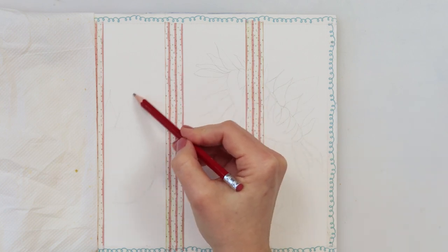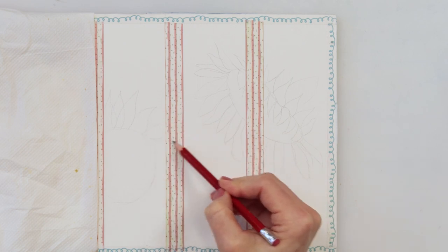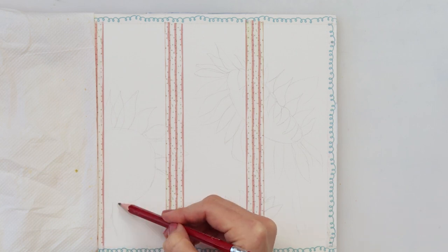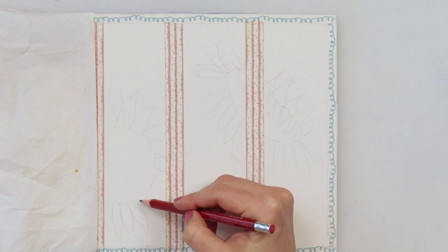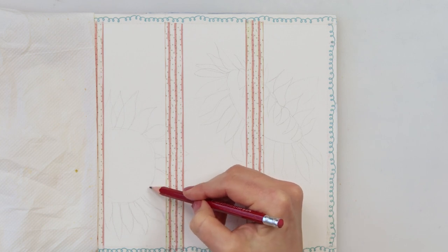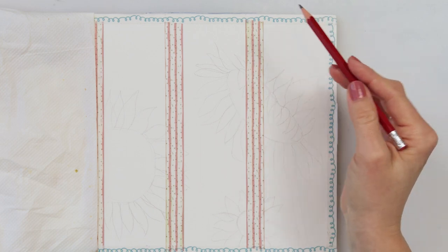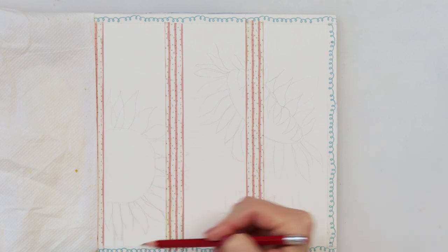The second sunflower I also started with a circle, sketching the petals — this one will be facing us and is a smaller one. The third will also be facing us, but I only sketch about half of the flower. I want all three bookmarks to interact with each other, crossing from one to another, so that when you place them together it's one whole painting, and when you separate them they also work as individual bookmarks.